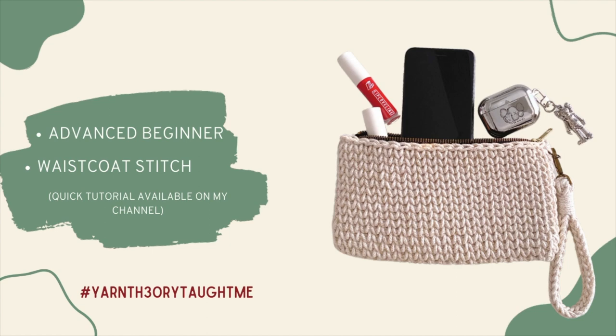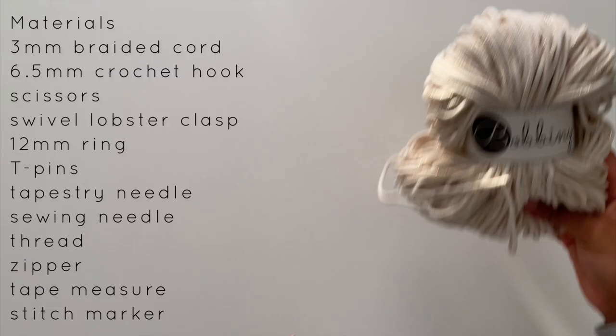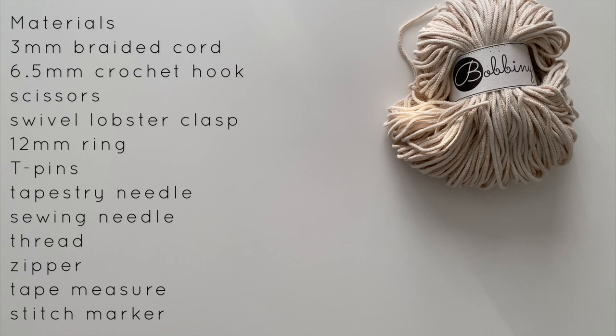The stitch featured today is the waistcoat stitch, and if you're unfamiliar with this stitch please watch the tutorial on my channel — I've included a link to it and the written pattern in the description box below. And lastly, if you haven't already, please give this video a thumbs up and subscribe to my channel. It's a big help to me and you'll be notified each time I post a tutorial. Now let's get started.